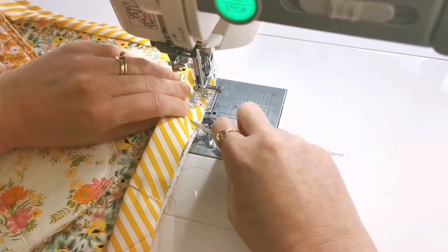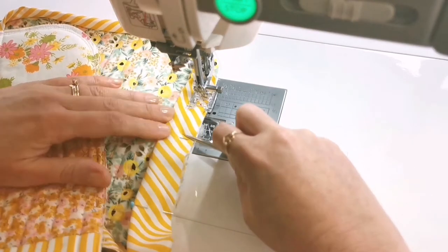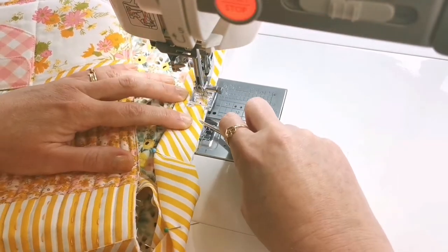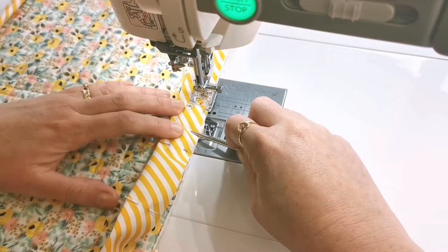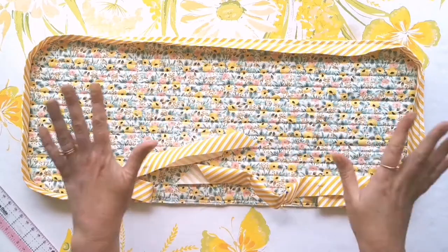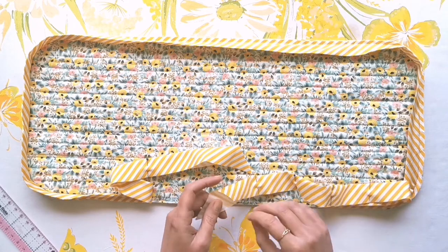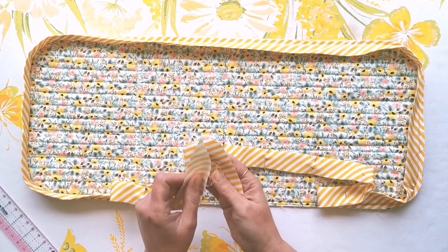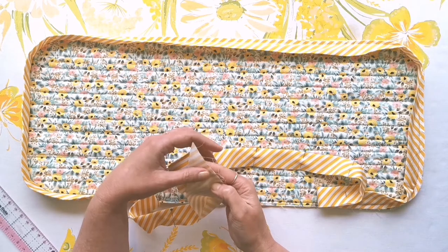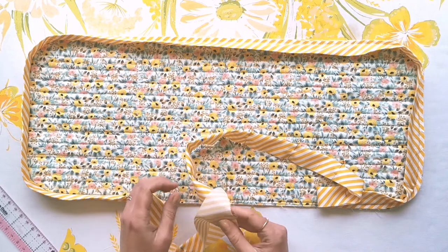As I'm coming up on the last side, I'm going to stop and backstitch about 10 inches away from where I began. Now you can begin to see the effect of the binding around the edge — we've got this nice gap in the middle, but we want to join these two ends up with the same mitered join that we used elsewhere, and we want that to be nice and snug against the base.